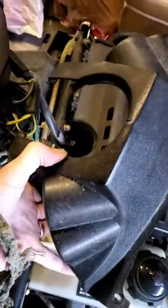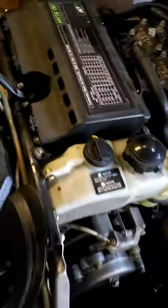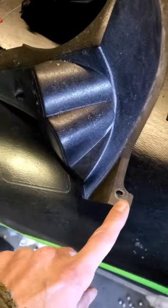To access the power point, we removed the column underneath the handlebars by removing four Phillips screws — one up here on this bar, one over there in the corner, one here, and one on the other side. It's just four simple screws.